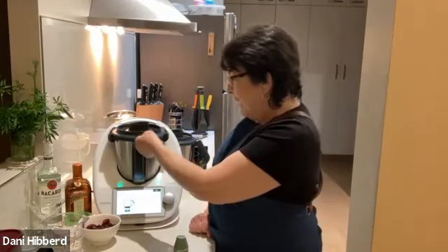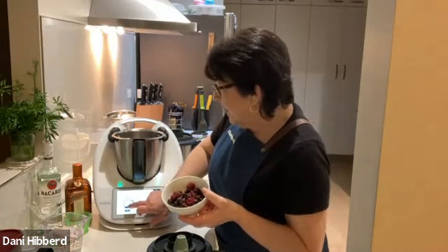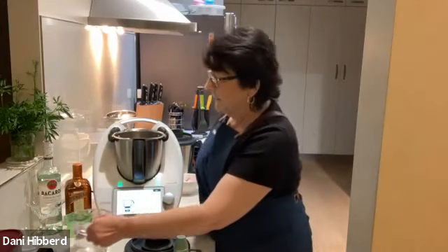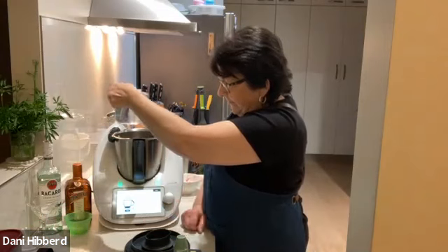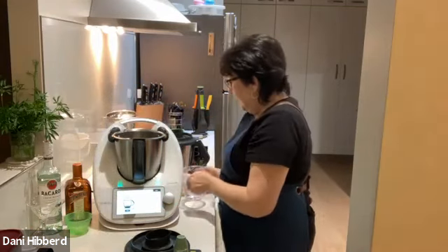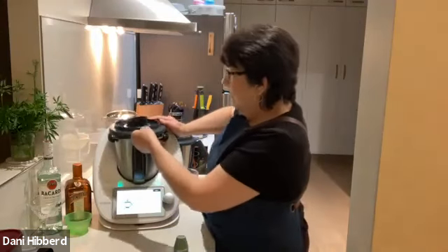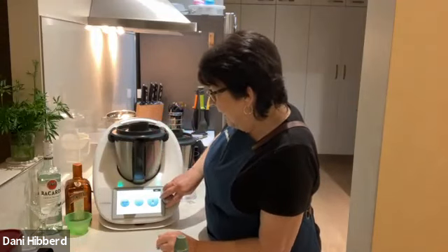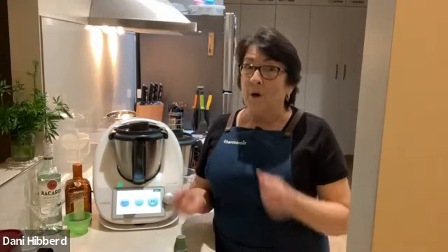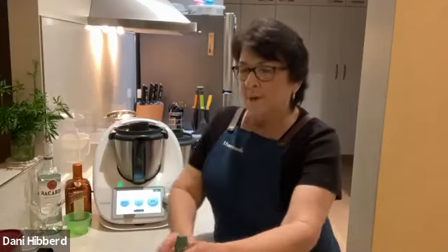It says to add 130 grams of fresh or frozen berries - I've just got frozen mixed berries. I'll pop those in at 131 grams. Next, I want 300 grams of water. I'll pour that in and rinse the bowl to get it all in. Insert the measuring cup. Next - 20 seconds on speed four. What it's going to do is just chop all those berries up and mix with the water. After this, we're all going to have our little cocktails and drinks at the end, so I think we'll have a very nice evening.